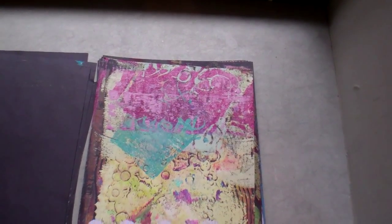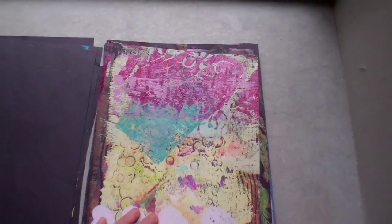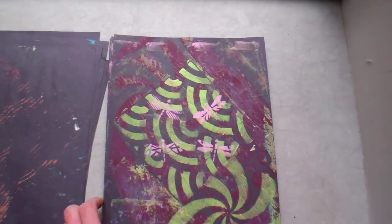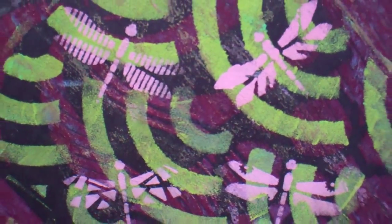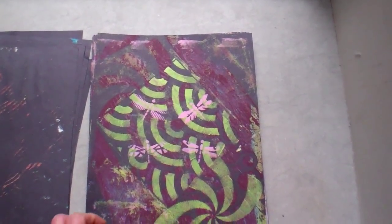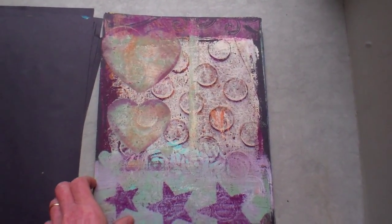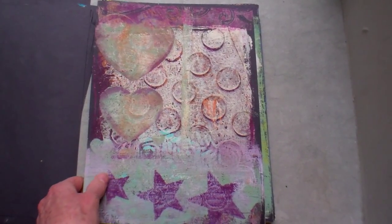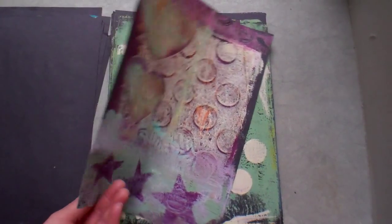Here are some close-ups. That red is a more expensive paint and there's some wall paint in here too. Here's a stencil of dragonflies sneaking in there. I just fell in love with the jelly plate — it's just an awesome thing.